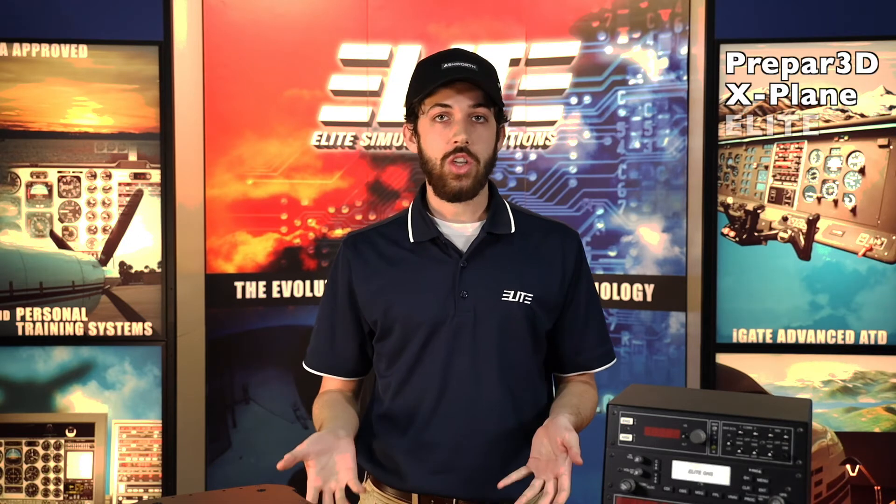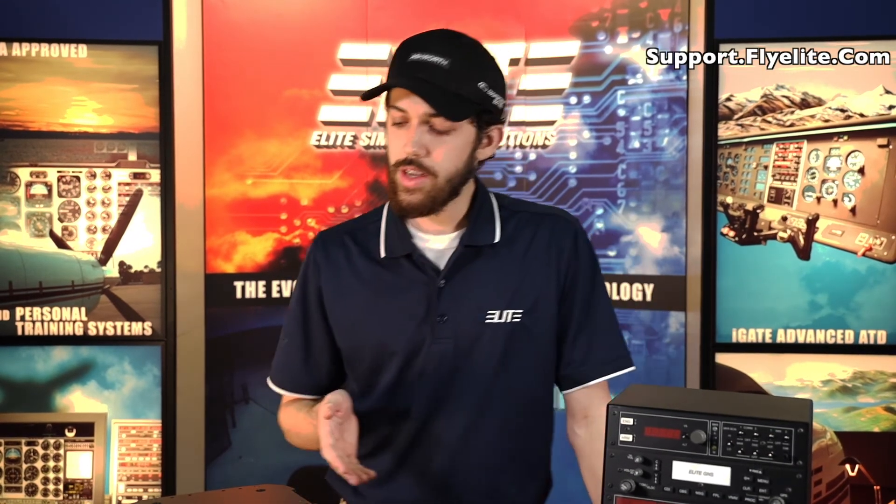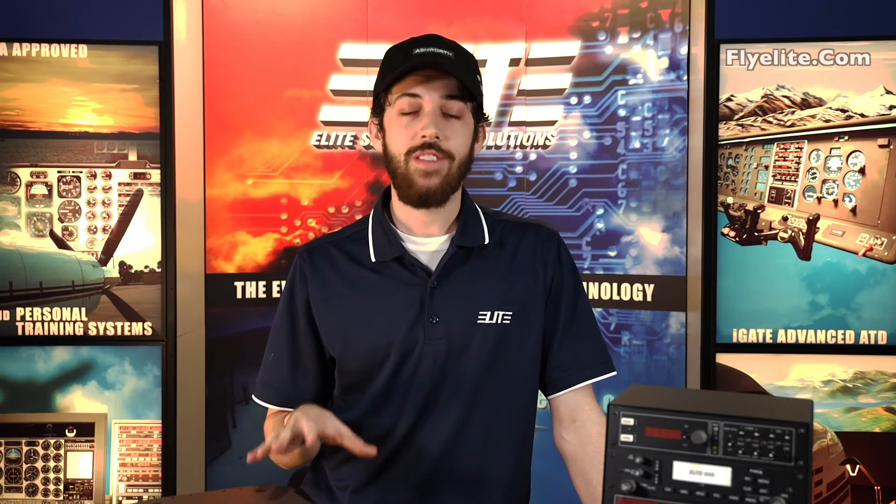We also want you to be aware that these modules are compatible with Prepar3D, X-Plane, and our Elite software. The drivers are found on our website, support.flyelite.com. And if you're interested in looking at these products, you can go to flyelite.com to see what each module does and what suits your simulator the best. So hopefully this was informative.